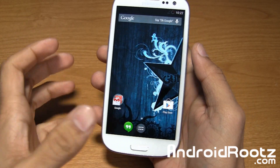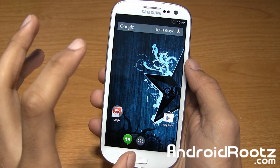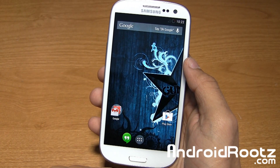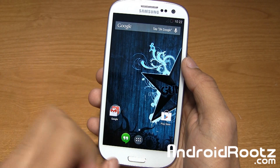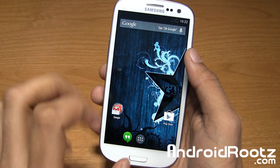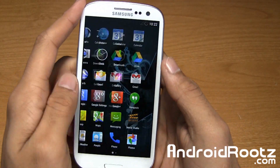Hey, I'm Anish Patel from AndroidRoots.com, and let's go ahead and take a look at Gummy ROM for Samsung Galaxy S3. You guys are in for a big treat as this ROM is running on Android 4.4.2 KitKat for the Galaxy S3. Pretty awesome.